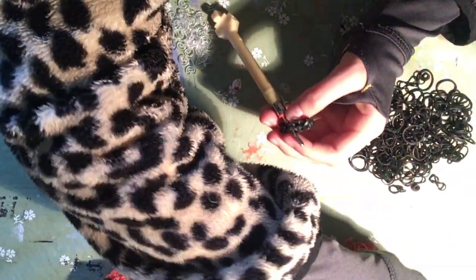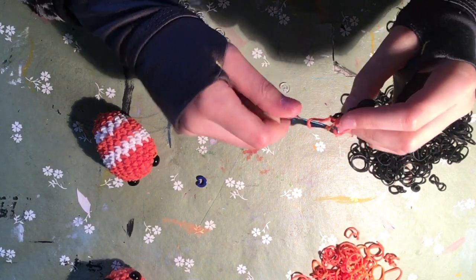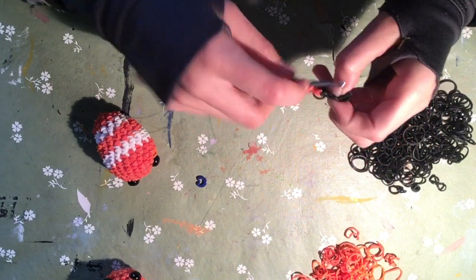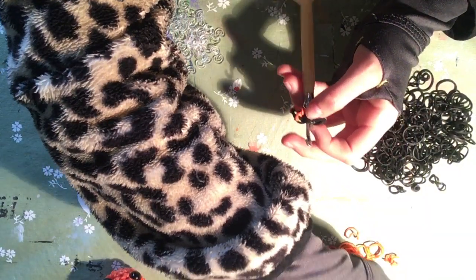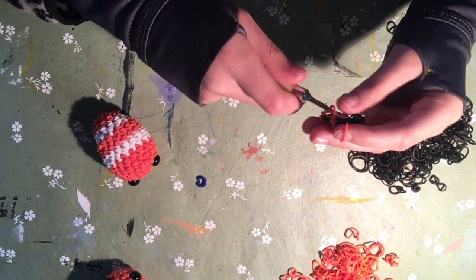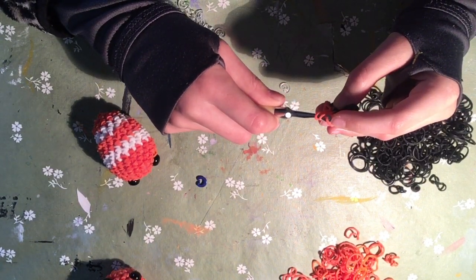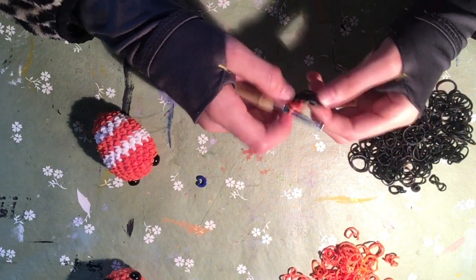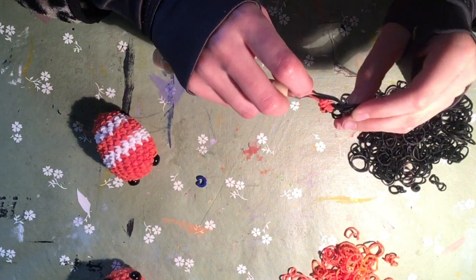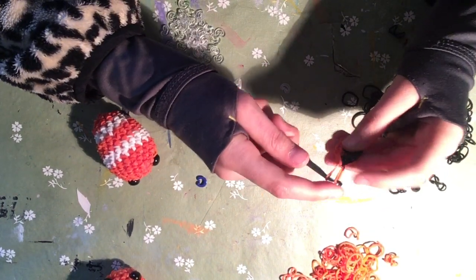Now you're going to do a single crochet. If this doesn't make sense, you can go to the pattern in the description, which is the pattern I'm using. Then you're going to do another single crochet in all of the stitches, but at the last stitch you're going to go through it and instead of doing an actual stitch, you're going to take the band and pull it through everything - but once again, do not do a slip knot.